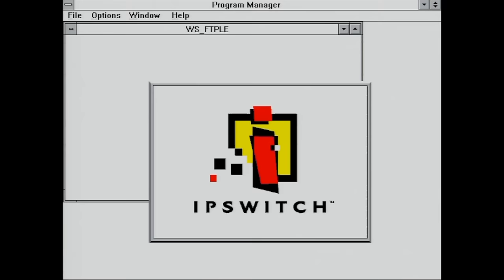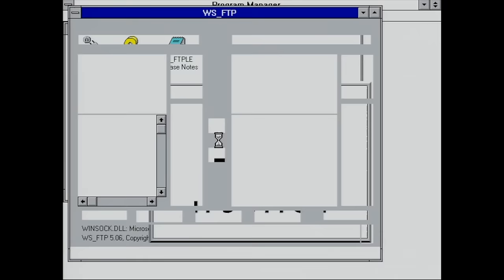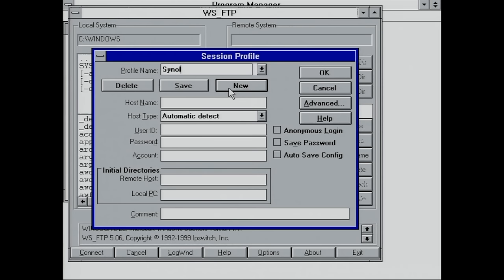I remember this vividly — it has a really nice interface allowing you to specify multiple FTP connections. I'm going to be connecting to my Synology FTP server here.